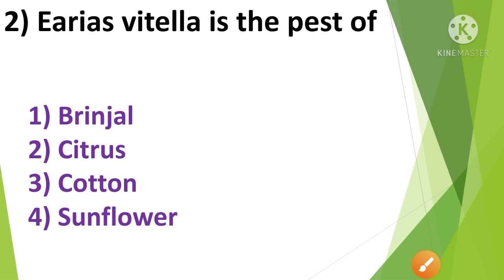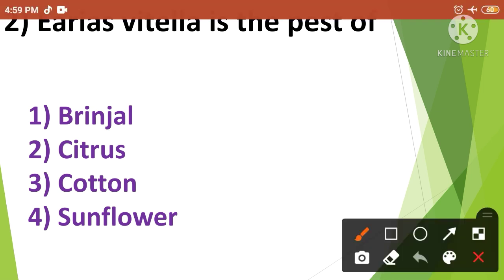Question No.2: Earias vittella is the pest of — 1. Brinjal, 2. Citrus, 3. Cotton, 4. Sunflower. Earias vittella is the pest of Cotton. So the correct answer is option No.3.